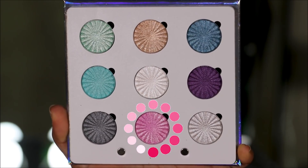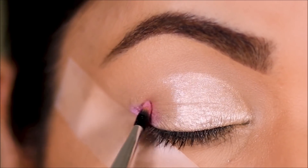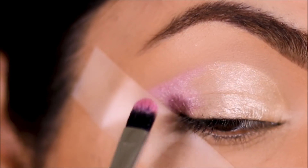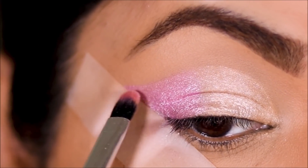Using the same brush, I'm going to dip into Easy Bake, which is a very pretty pink shade, and use it in the outer half of my lid. While I do so, I'm going to be carving out my outer crease, and I'm also going to make sure that the two eyeshadows are well blended into each other.